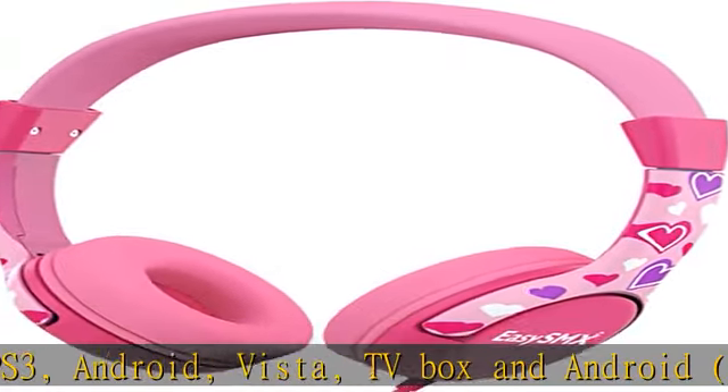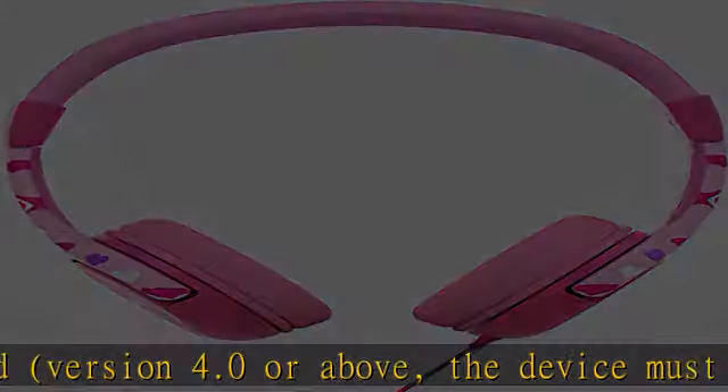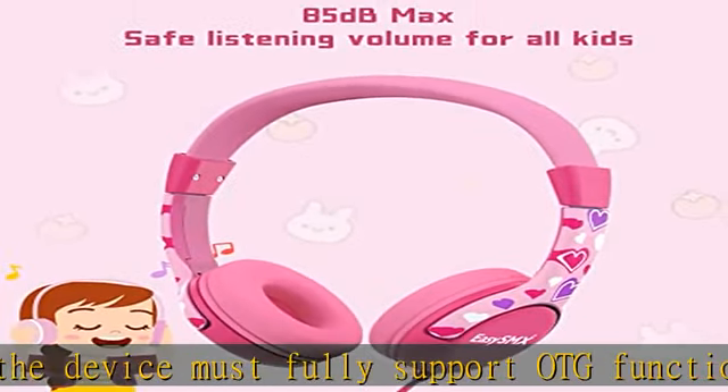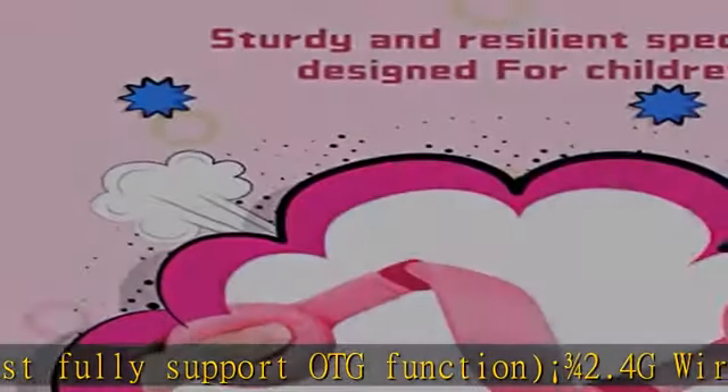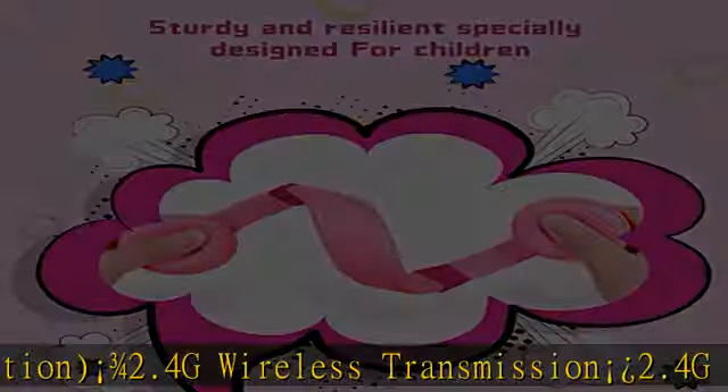2.4G wireless transmission technology ensures a stable connection without any delay, and offers a range up to 10 meters (32.8 feet), making it possible to enjoy playing from the far side of the room.